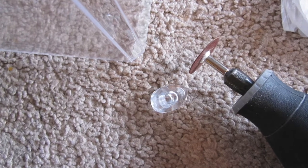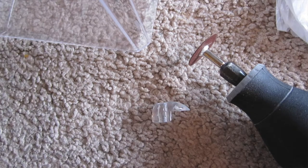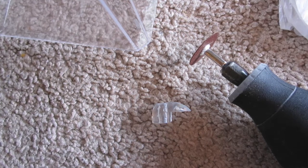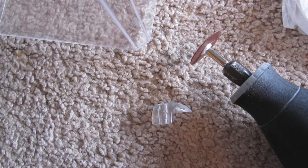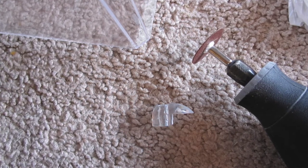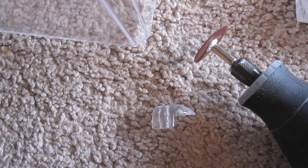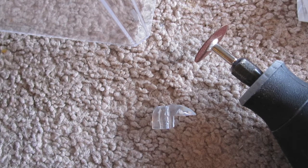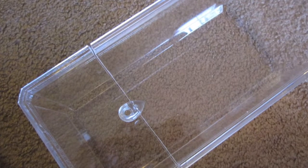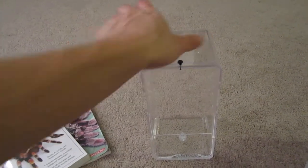Next, I needed a lip at the bottom of the enclosure for the door to slide into. I used an acrylic mirror mount I had from a previous project. If you don't have one, you can pick these up at a hardware store — they usually have drawers full of them for very cheap. Once I had the back cut off that piece and sanded down and level, I glued it to the center of the front of the enclosure with the same Scotch repair glue.